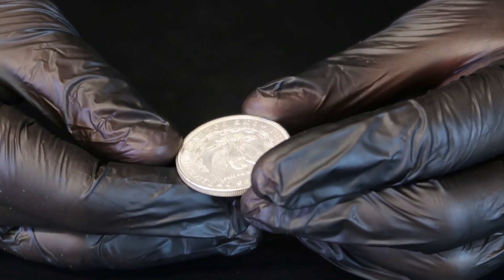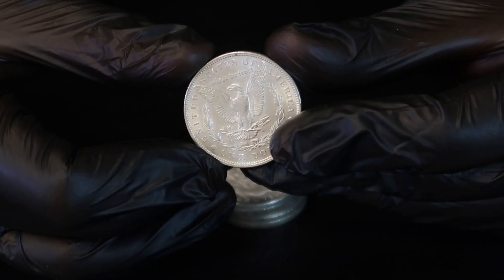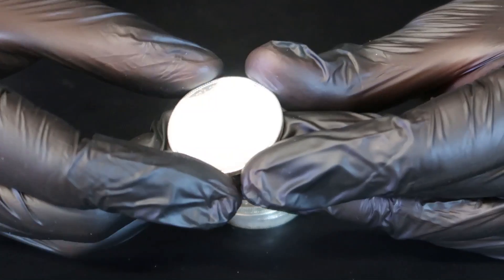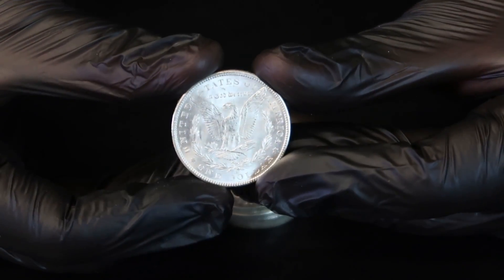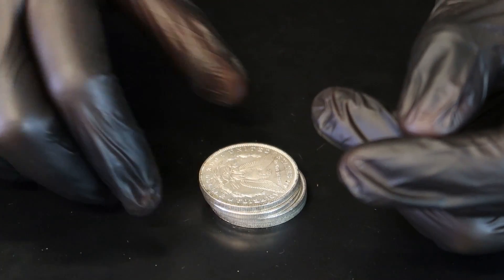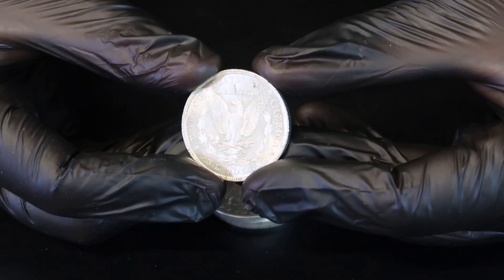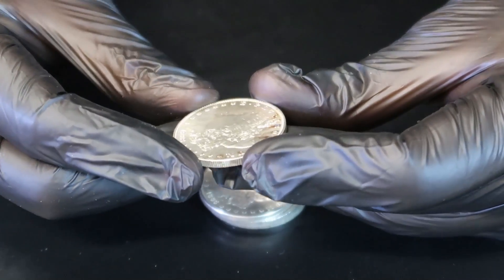1896 — no mint mark, but again another beautiful coin. Look at that luster, that's what we're looking for. Not bad at all. If the roll had already been gone through, I'd assume they would've put a lot of bad coins inside. So if you only pay $400 for the whole roll, maybe it's worth it. Of course we don't get any CCs — if you would get so many CCs, then they wouldn't be so valuable.